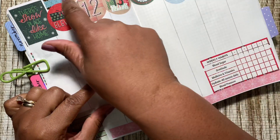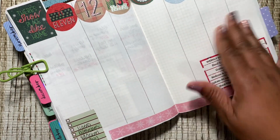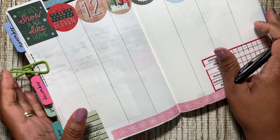I didn't leave any room up here to put Monday, Tuesday, Wednesday, Thursday, Friday like I did last week, because I wanted to leave some real estate down here so I could write. So let's now get my work hours in.